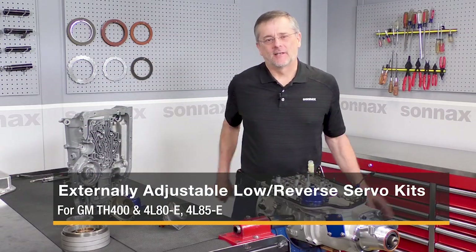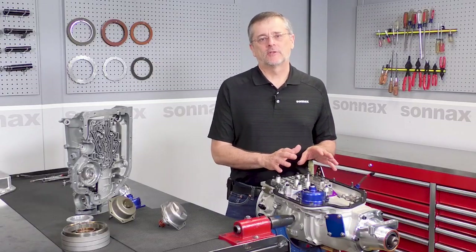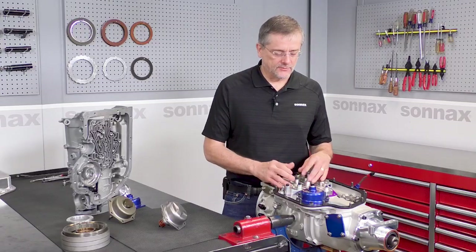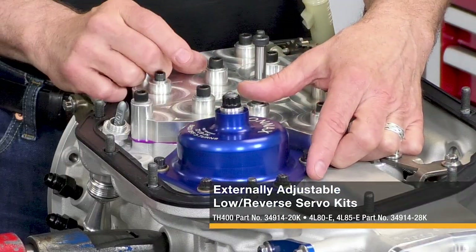Hi there, I'm Greg with Sonex, and today I want to talk to you about the quickest and easiest way to do rear band adjustment checks on drag racing Turbo 400 and 4L80E applications, and that's with the Sonex Externally Adjustable Rear Band Servo System.